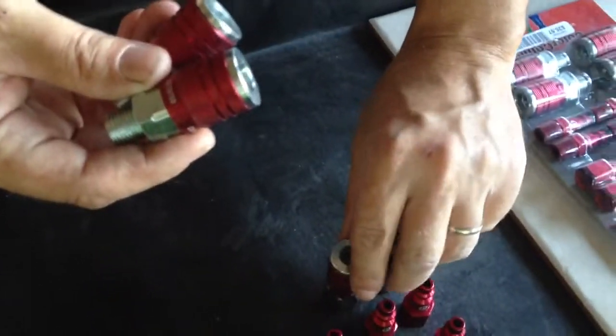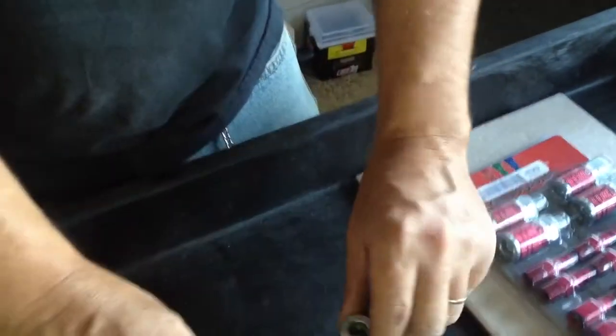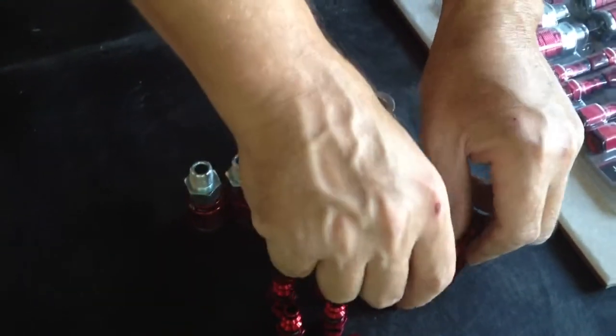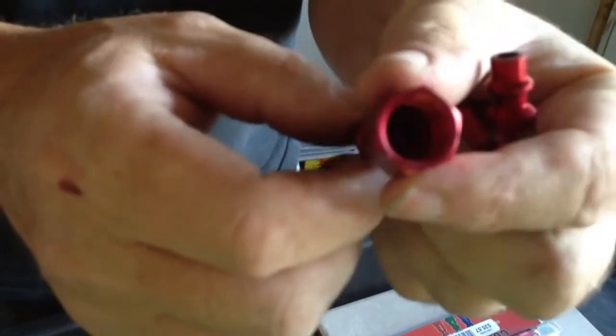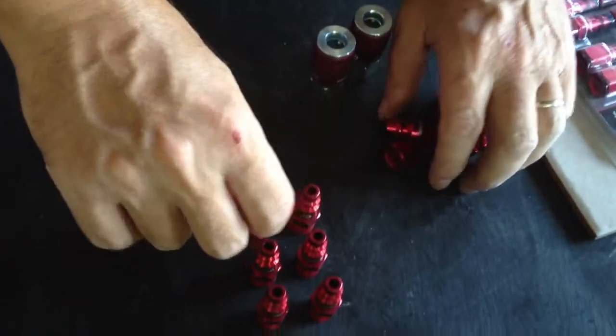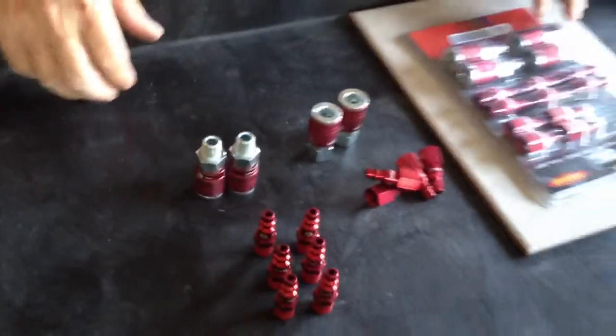It actually comes with four airline connectors or couplings — two male and two female — and you get four of these male connectors and six of the female connectors. It makes it a lot better; you can find your tools and you don't have to search around wondering if this air fitting fits this coupling. You can go by the color and know what's what.